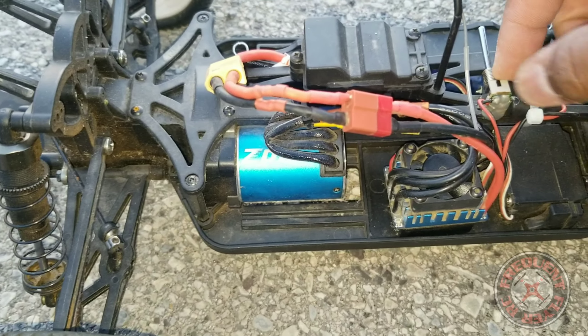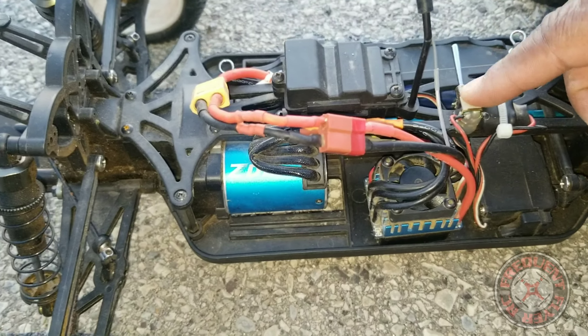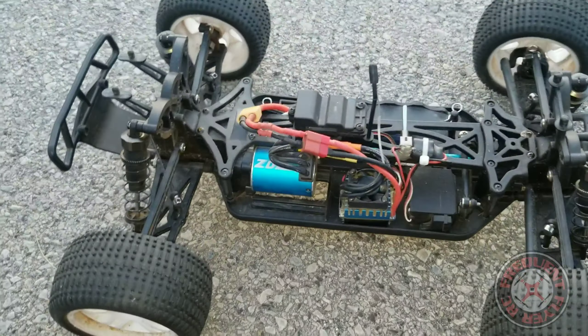I put some hot glue over it so it's not going to short on anything. I've got two capacitors just zip-tied right up close to it, and I have some CA glue — super glue — fastening it to the frame so it's not going anywhere. I think that's all the mods I did to it.